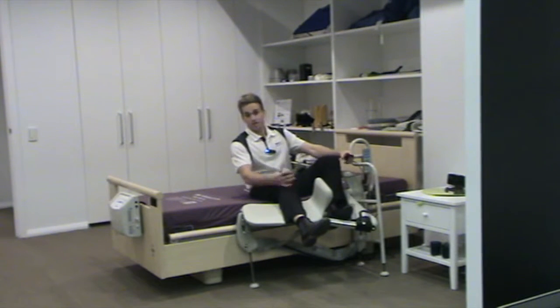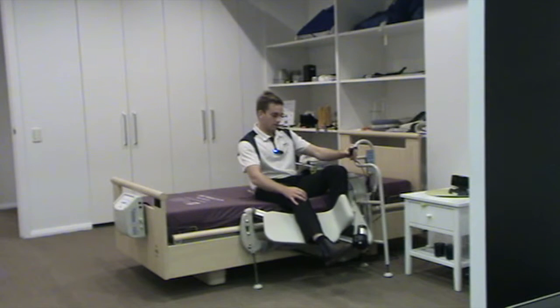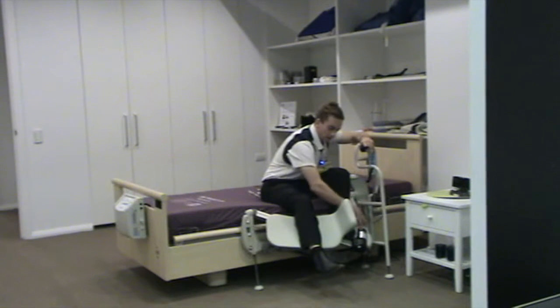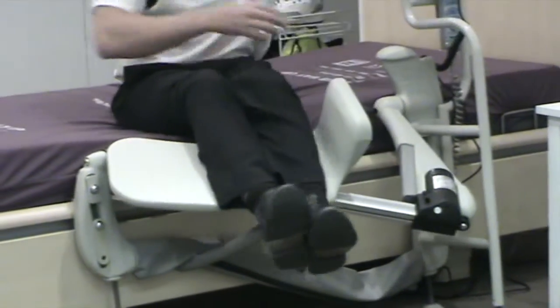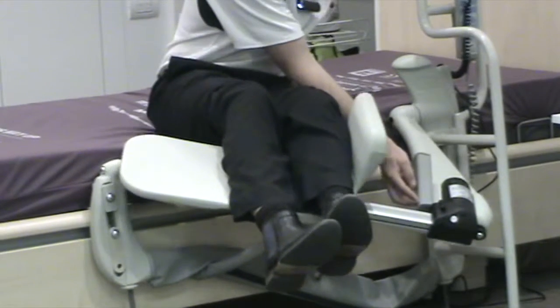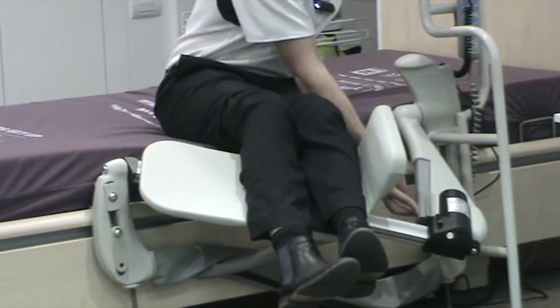This leg lifter has a safety feature as well. If you get anything stuck in between the back of the foot rest and the lift arm of the leg lifter, the leg lifter will automatically stop. There's a sensor right here — I'll hold my finger down on the handset and then press the safety device and it will stop.